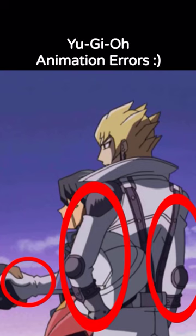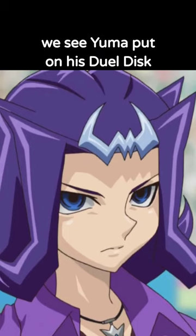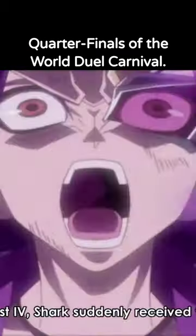Yu-Gi-Oh! Animation Errors: In episode 61 of Yu-Gi-Oh! Zexal, we see Yuma put on his dual disc as he gets ready to take on Shark in the quarterfinals of the World Duel Carnival.